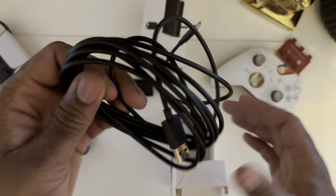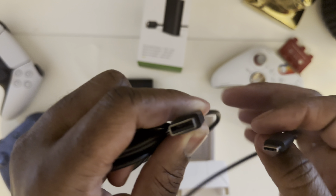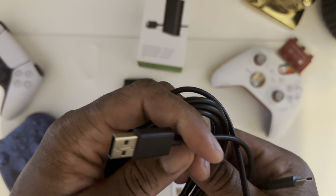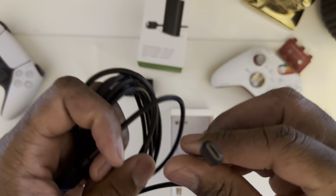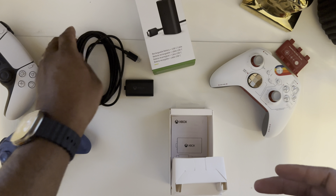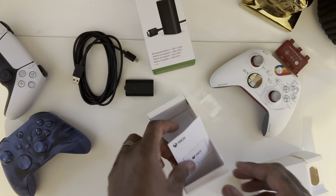And here's a very long USB-C cable. They went USB-A to USB-C — what I would have liked to see is USB-C to USB-C, but you know, neither here nor there. This cable is extremely long, so I really like that. I'm going to be using that to charge my Xbox controller.